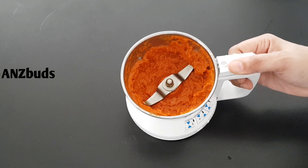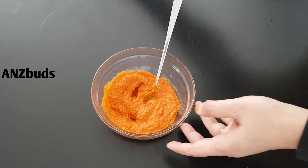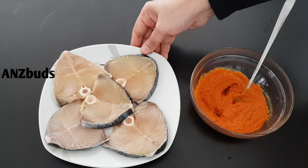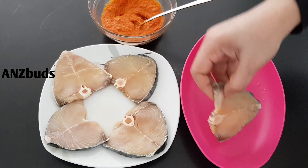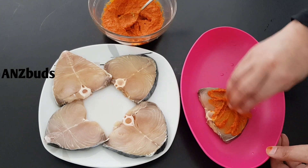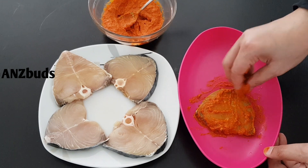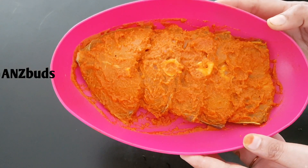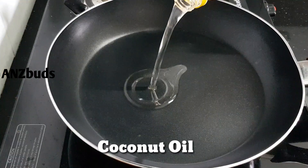Now we will add the masala. We have added the masala. When we fry the masala, it goes into the next step.